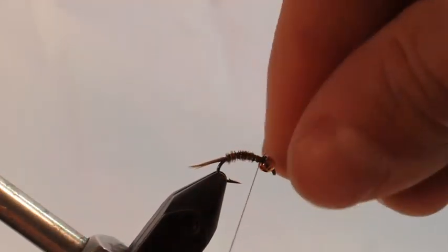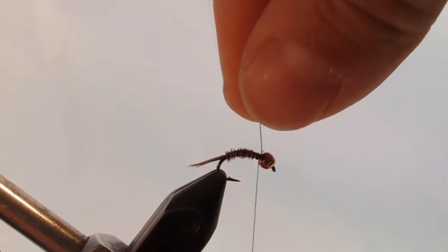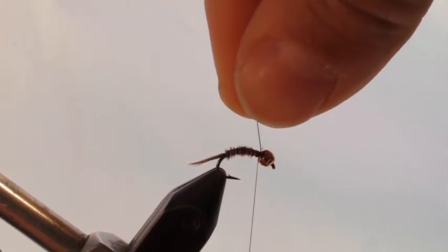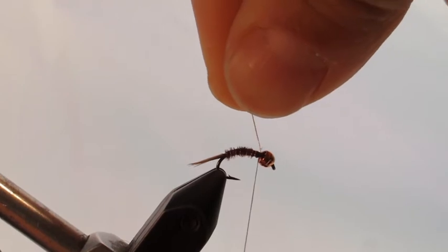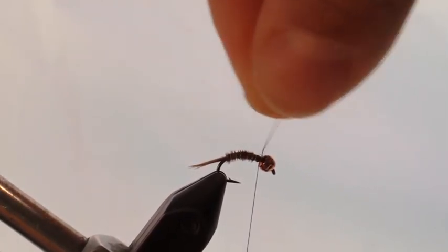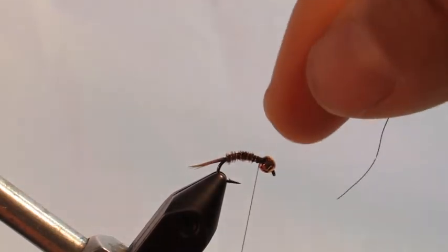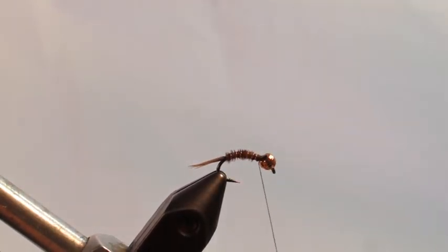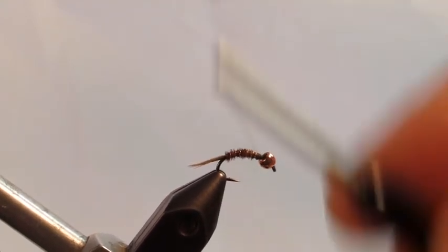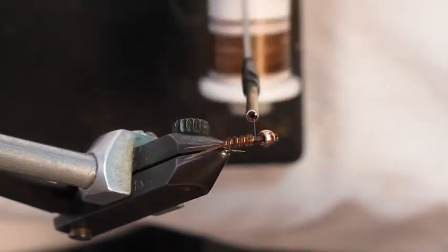Make three or four wraps with the wire. To break off the wire, rather than using scissors, it's better to rotate the wire around — this creates a weak spot and a little hook will develop. When it snaps off, there's a little micro hook at the end of the wire, and the thread will hold that in to keep the ribbing more intact and durable.